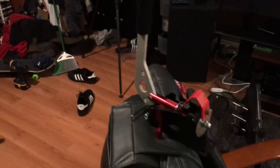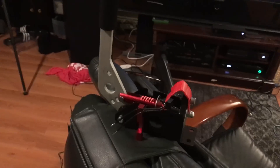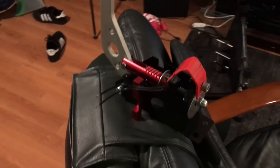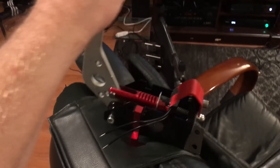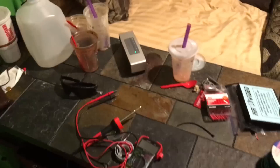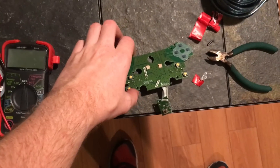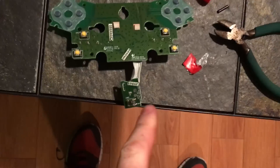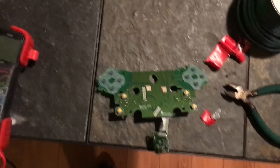Hey guys, this is WetFingersGaming coming at you with another video. Today I'm doing a little iPhone clip — I got my iPhone 6 Plus. I haven't been uploading any videos recently; my wheel stand is all mangled, we got stuff in pieces. But right here we got the circuit board for the G920, and my battery's low.